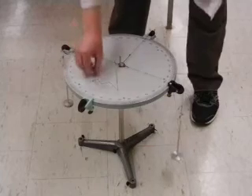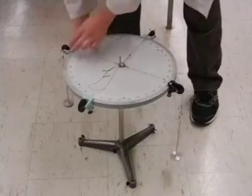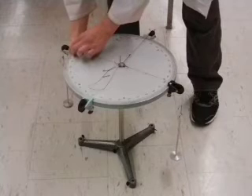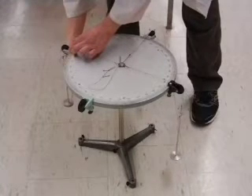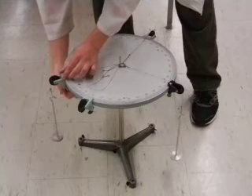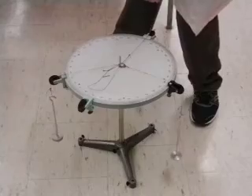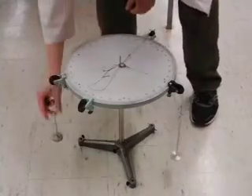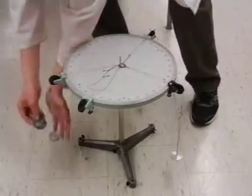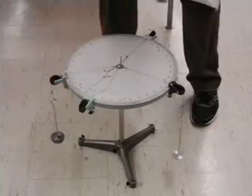The first mass we want to suspend is 150 grams at 45 degrees. To do that, I'm going to loosen the pulley by loosening the screw below, move the pulley to 45 degrees, and re-tighten the screw. The hanger itself is already 50 grams, so I'll add an additional 100 grams to that hanger, giving us 150 grams at 45 degrees.